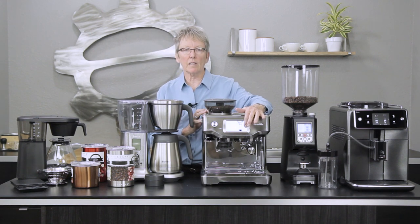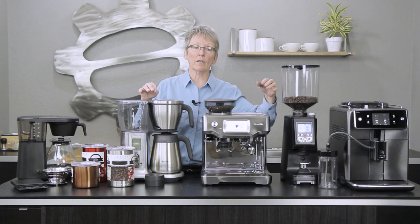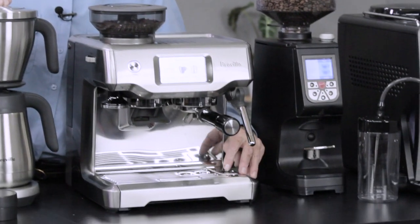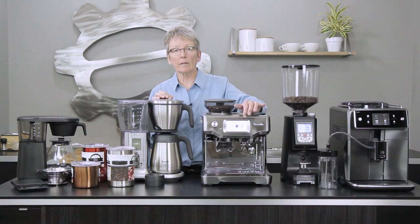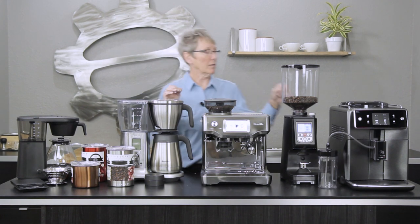Moving over to another Breville product — this is the Breville Barista Touch, fairly new on the market. It takes the best of the Barista Express versus the Oracle. It has a touch screen where you can program everything, it has a grinder built in up here, and it doesn't tamp the coffee like the Oracle but it does everything else. It will also do your milk automatically down here — it senses the temperature when you put your pitcher of milk down on the sensor. You can adjust the amount of foam and program a lot of different drinks for whatever you like.